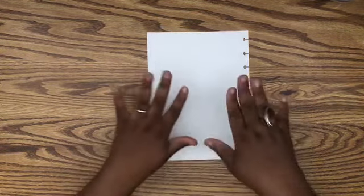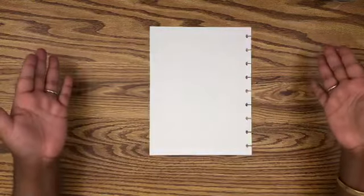Hey guys, it's Amber here. Thank you so much for joining me today on my channel, Plan Aloud.